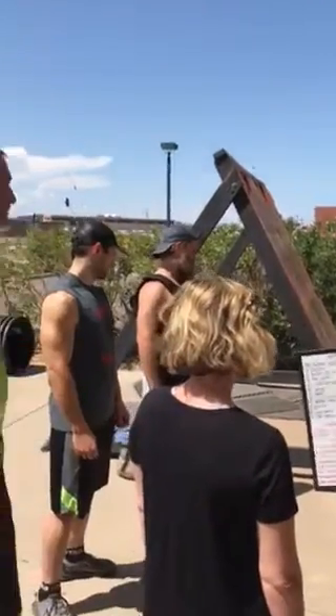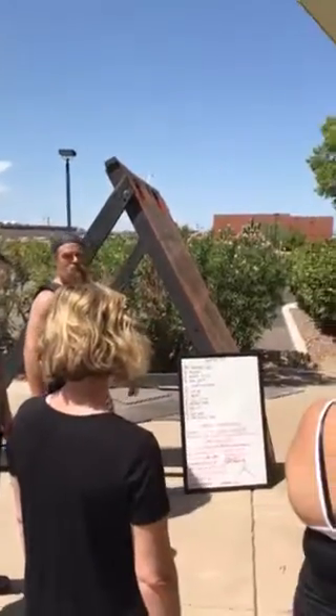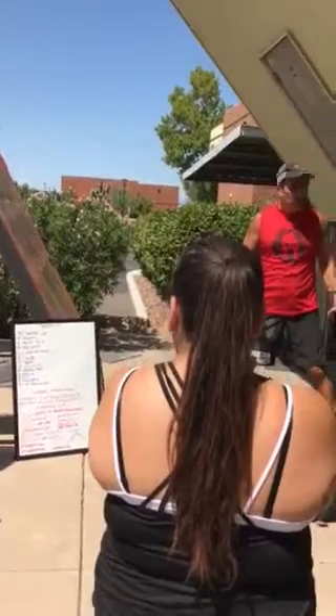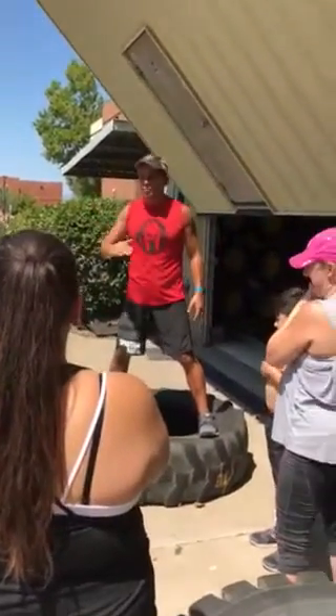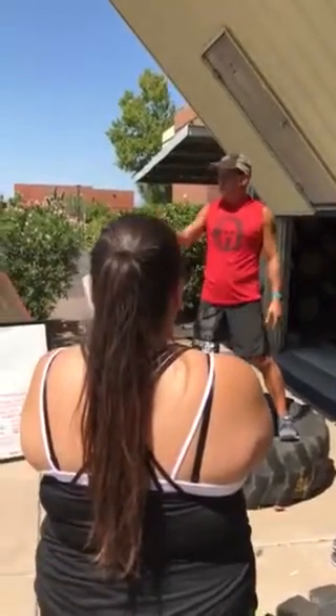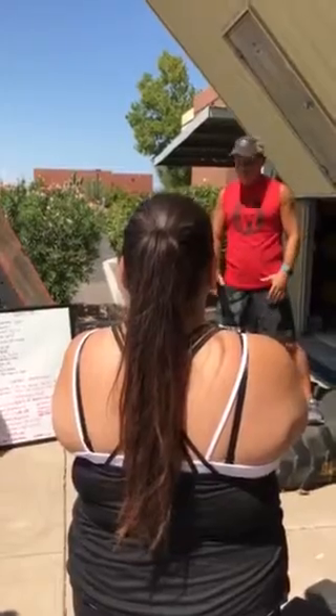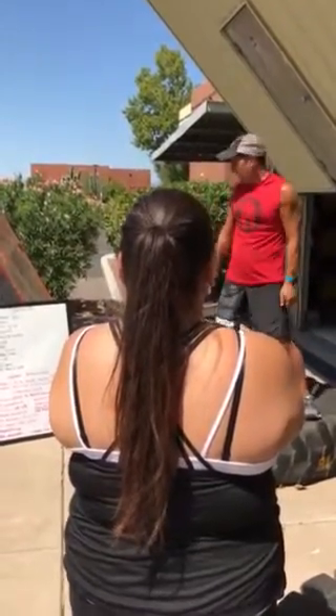When you look at the workouts that are on there, some of them you'll say to yourself, well, I can't do that — maybe I can't do a box jump, etc. Come and speak to myself, Devin, or Chris, and we will de-scale it. Maybe we'll make it smaller, maybe do a step up.